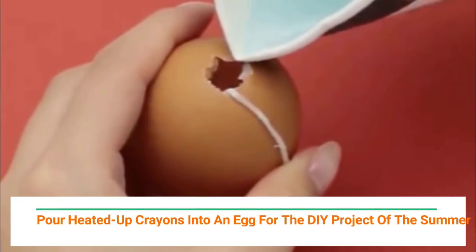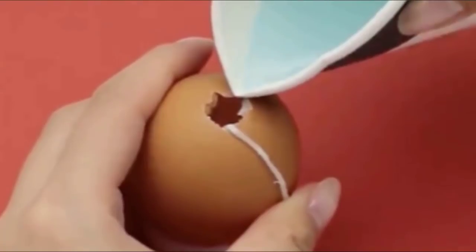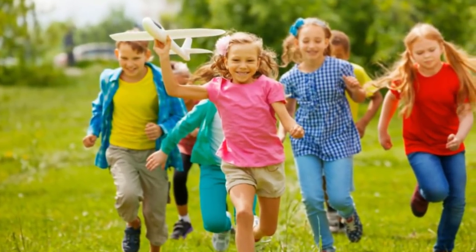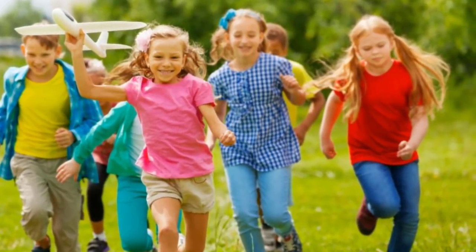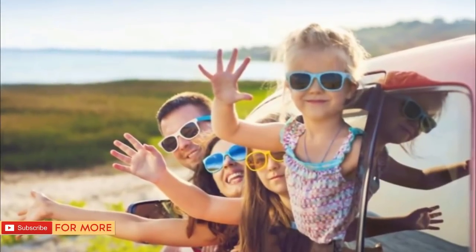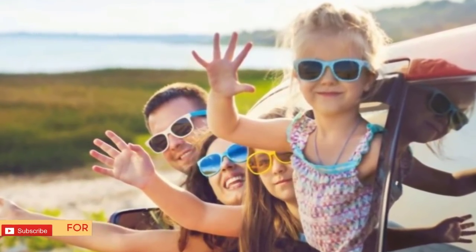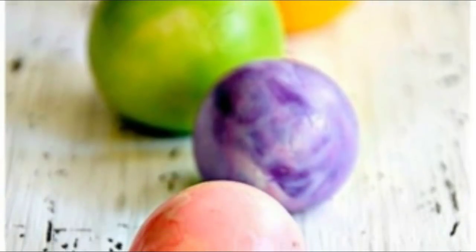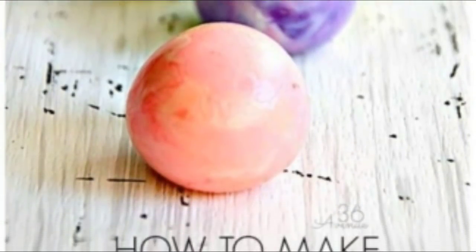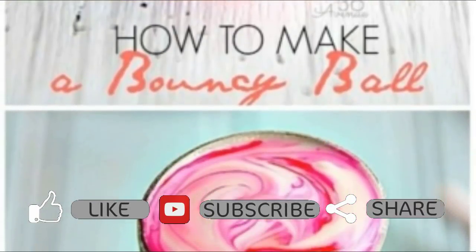Pour heated up crayons into an egg for the DIY project of the summer! When it's summer, your children are on summer break, which means they'll find different ways to fight boredom. It's important to keep them busy, and what better way than a fun DIY craft? It's the perfect way to incorporate fun and inspire creativity in your kids — boy, have we got the perfect craft for you.